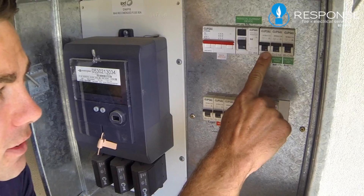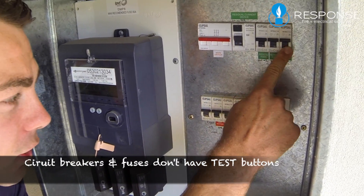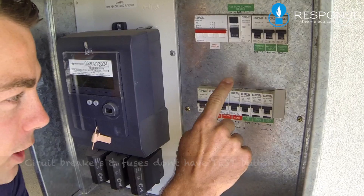So we're going to go across here. This is a circuit breaker because there's no test button — circuit breaker, circuit breaker, circuit breaker, circuit breaker, circuit breaker, circuit breaker, circuit breaker.